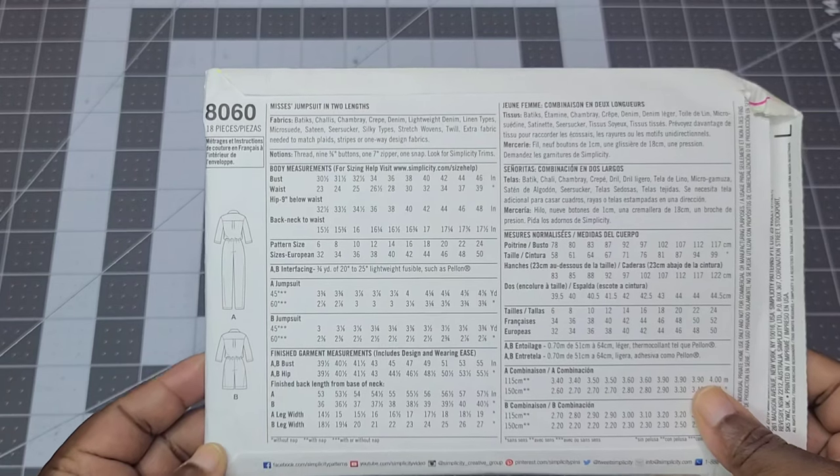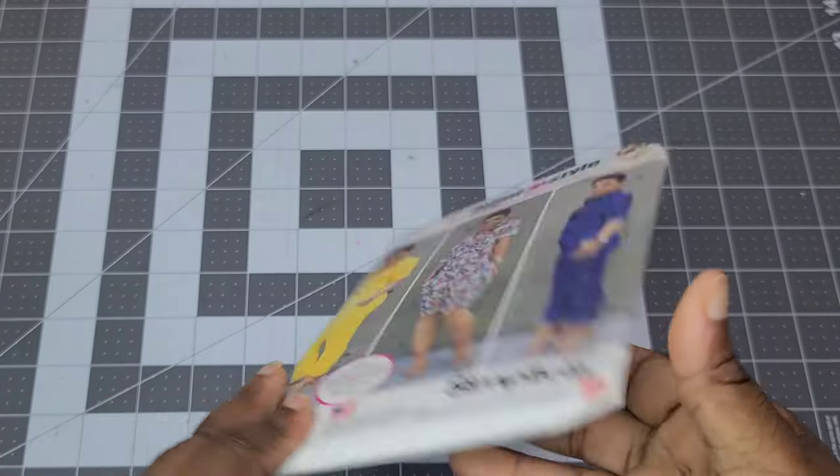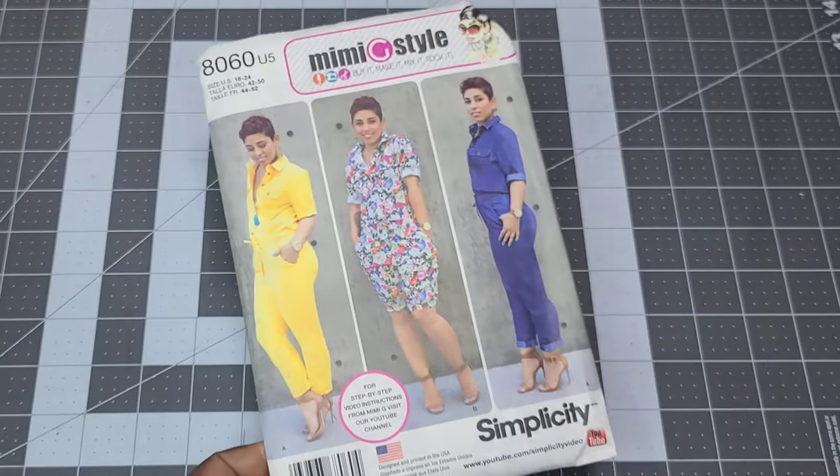It calls for nine 3/8-inch buttons, one zipper, and a snap — so there's a lot going on. After cutting this pattern, I'd probably end up with around 20 to 25 pattern pieces, which is typical for most Mimi G patterns, especially the older ones.